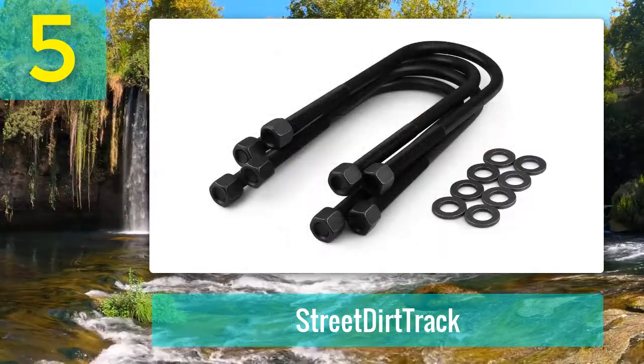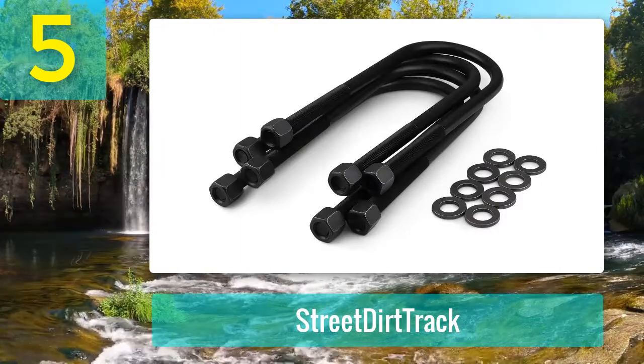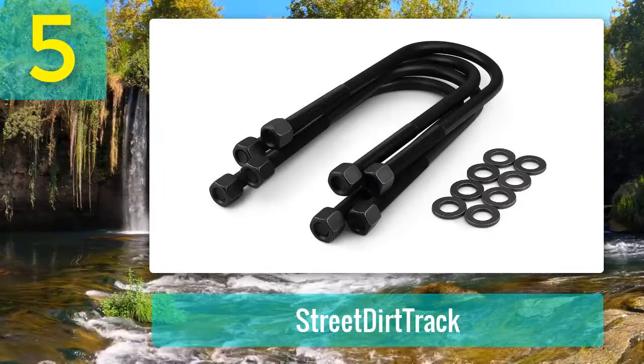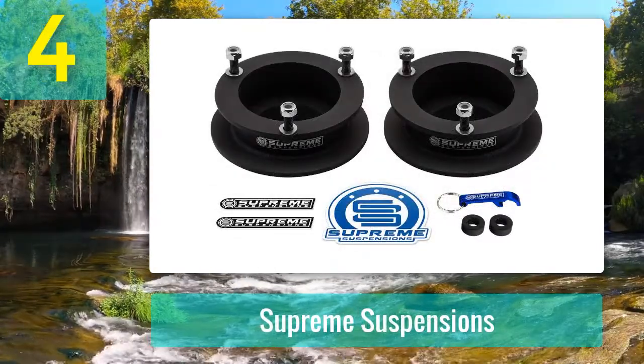Pros: easy installation, no modifications needed, 100% satisfaction guarantee, limited lifetime warranty. Cons: none. Coming in at number 4: Supreme Suspensions.